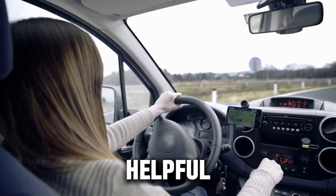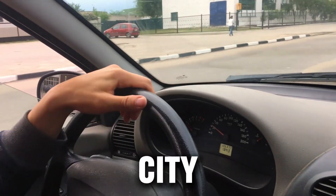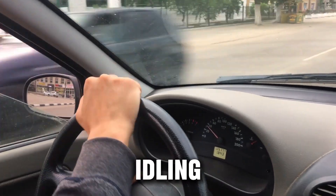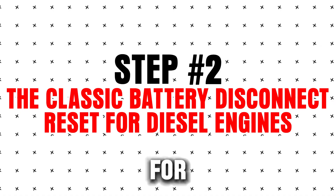This is especially helpful after driving conditions that confuse sensors, like heavy towing, city traffic stop-and-go, or prolonged idling.